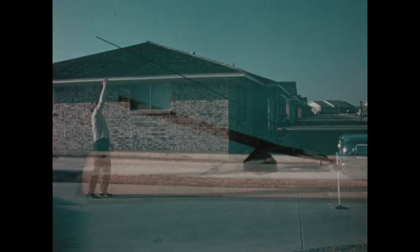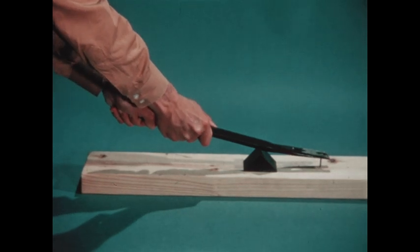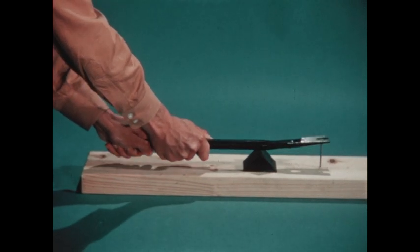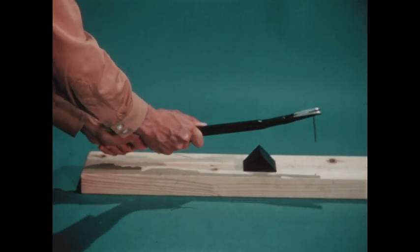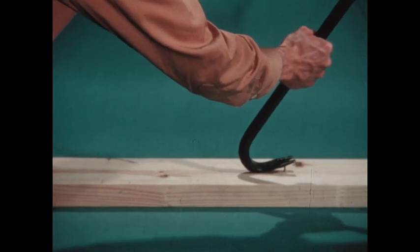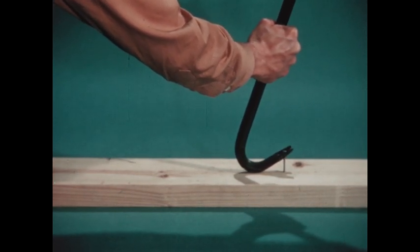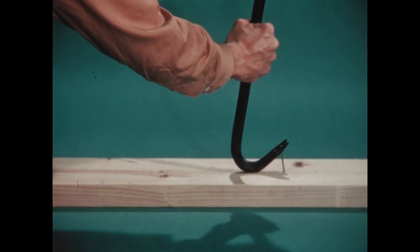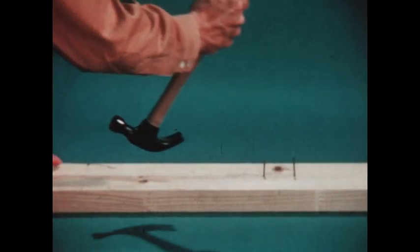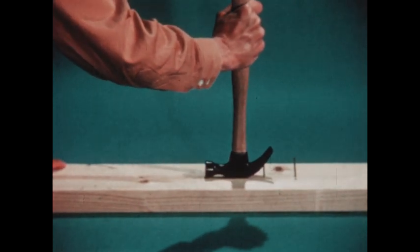Now we're being silly — you wouldn't ever do this. We use levers to help us in all sorts of ways. You can pull a nail out of a board like this. A lever doesn't have to be straight; it can be curved, like a crowbar. But it still has a part that moves and a place to move on.